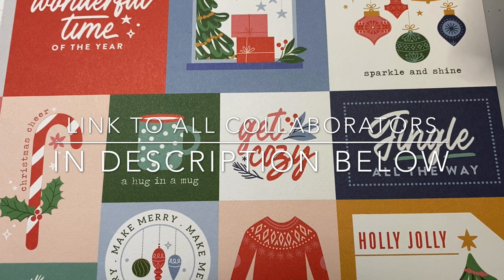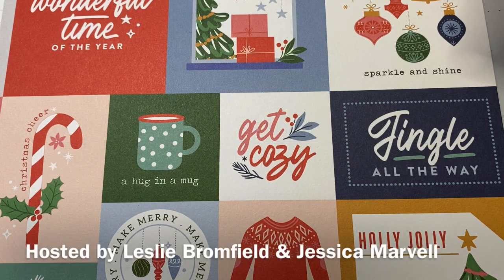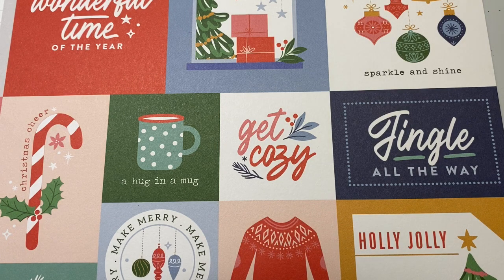This is a collaboration hosted by Leslie Bromfield and Jessica Marvell, and I believe there are about 22 or so amazing ladies participating in this. Links to everyone's channels are in the description below, so I hope you will go and check out all these amazing creators.